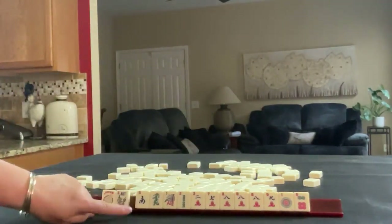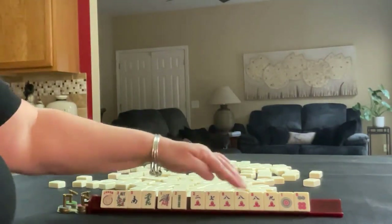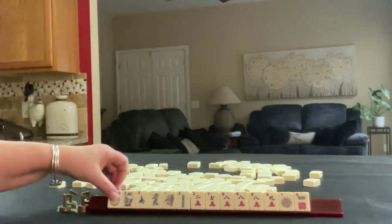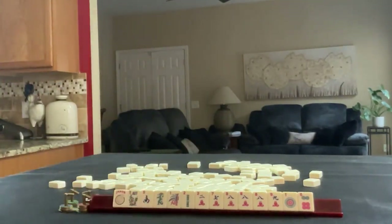We have a joker, flower, South, green dragon, 1, 2 in bams, 2, 7, 8, 9 in cracks with a pung of 8s, and 1, 6 in dots. If these were your tiles, what would you focus on and what would be your first pass?